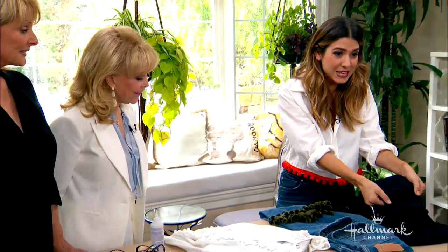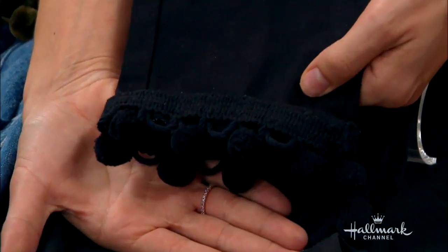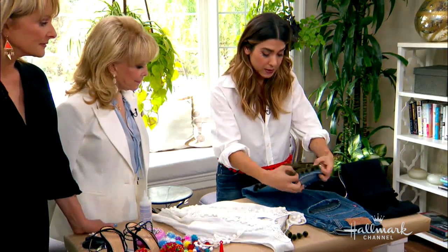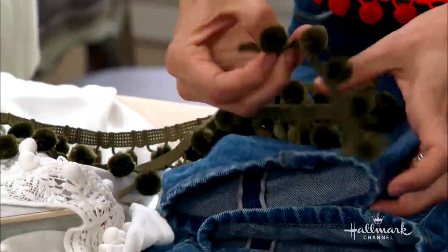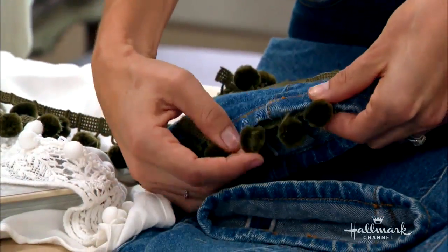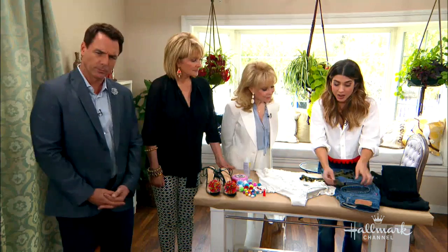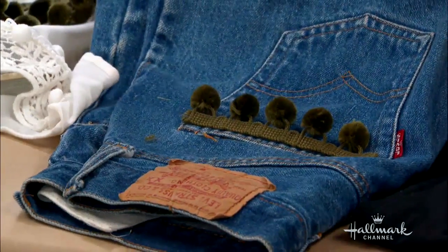Christy in our wardrobe department made these — they are so cute. Look at that, right on the bottom of her black jeans. So if you wanted to do something on denim, keep in mind that you can either take your trim and put it on the outside so that you see the binding, or you could put it underneath so all you see are the pom-poms. That's a design detail that's up to you. Another place — you could just put it right there across the pocket.